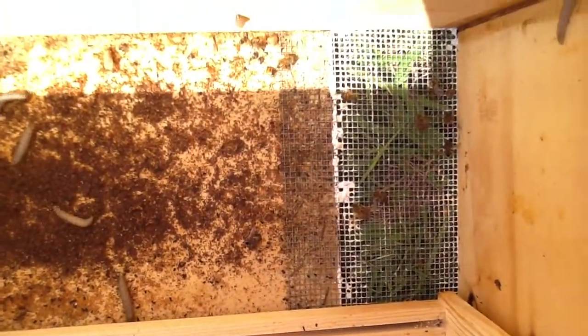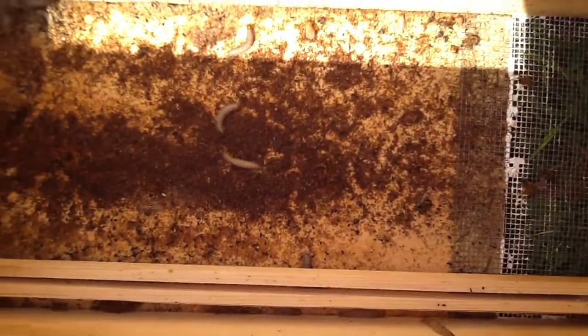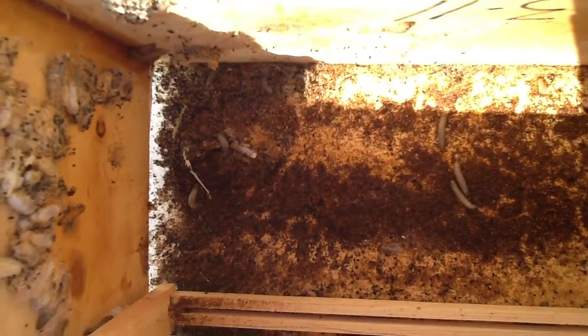But that's beekeeping. And if you don't like this, you shouldn't be a beekeeper, because all of that has to be cleaned out. We'll smash all those. So there you go — enjoy your lunch.